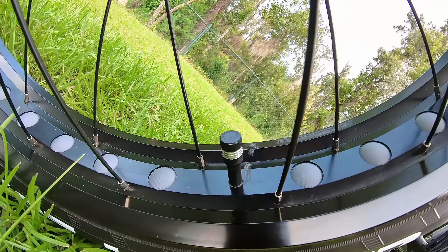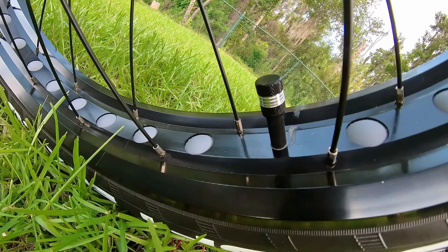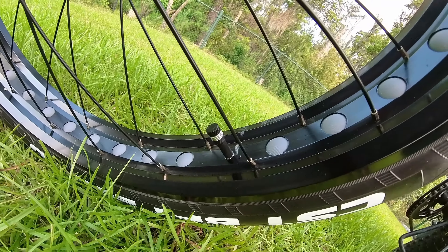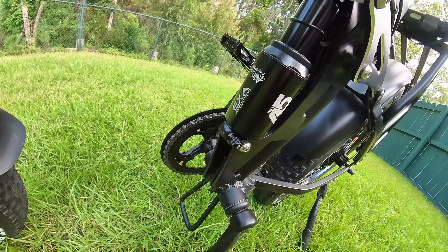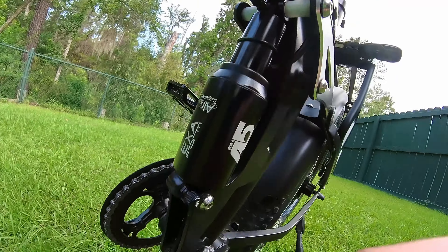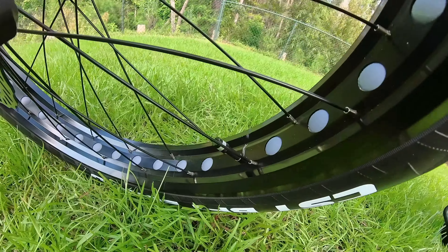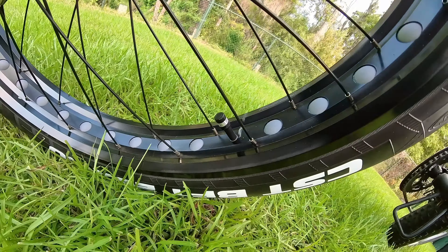I got some aluminum valve stem caps — I just like the look of them because they go with the overall look of the bike. I got one on the front tire and one on the back. I was going to use them on the shock valves too, but those caps are already labeled and very low profile, so I decided to keep them and now I have two extra spares.